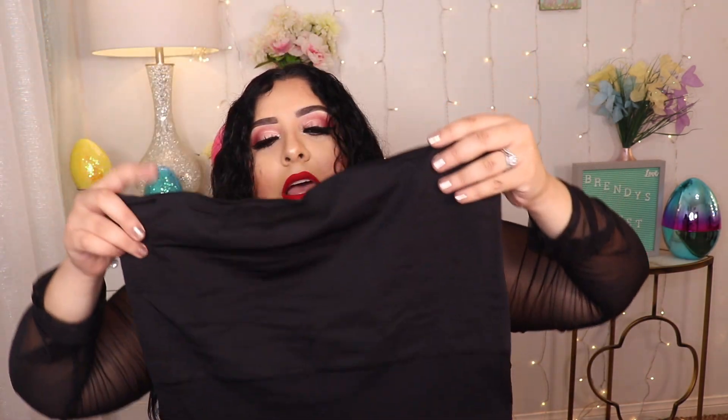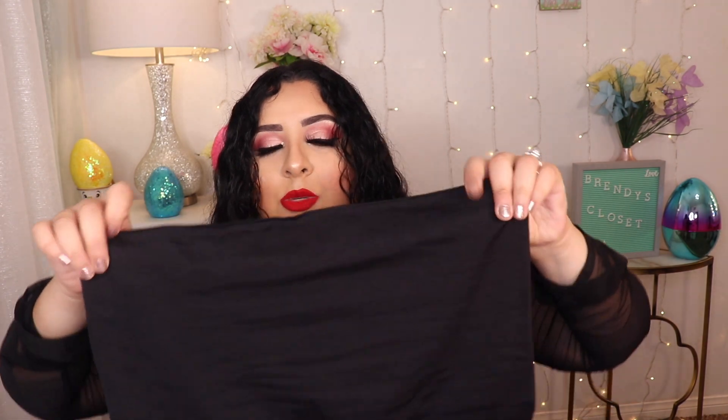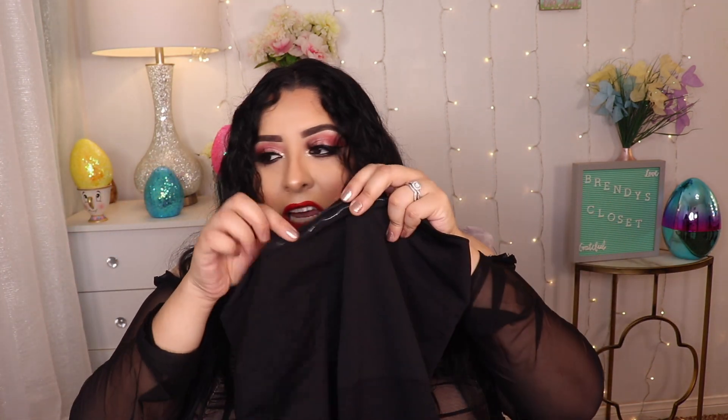Now we're gonna go ahead and review the shorts. I feel the shorts are great quality — same quality as the panties, except the top part of the shorts is a little more stiff. The panties are a little more stretchy, but the shorts do fit really well. Make sure you get your correct size. They do have the silicone sticky strip so they don't roll down, but the shorts do roll down just a little bit — not to a point where you feel uncomfortable, and not as much as other shapewear out there.